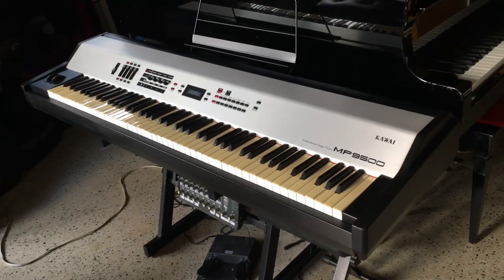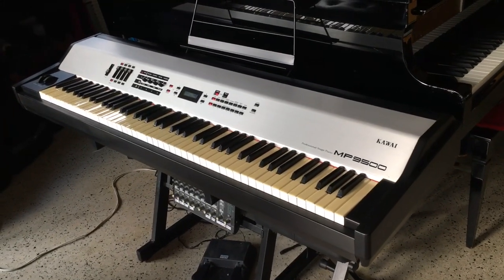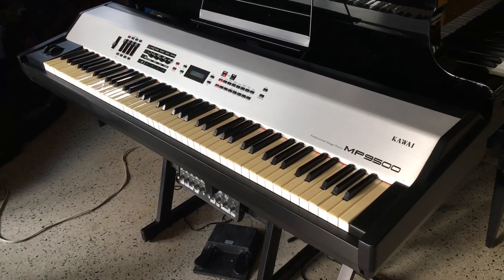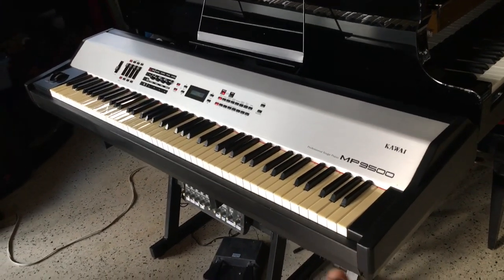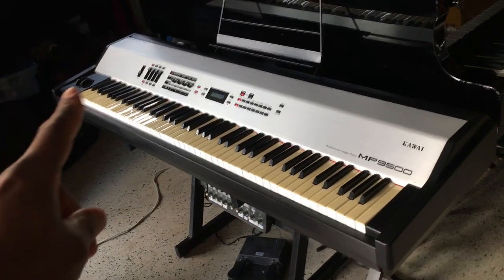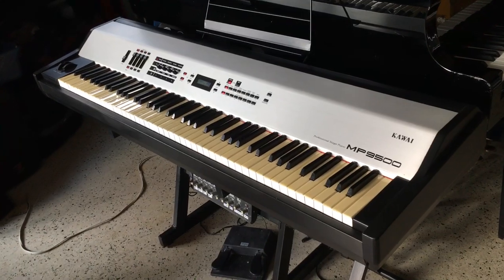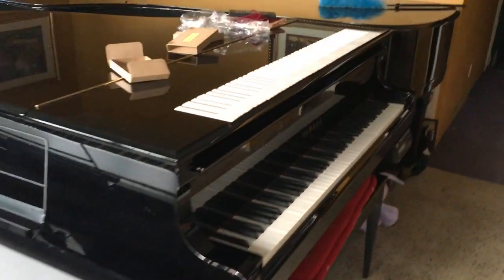This is how my Kawai would look if I had added the vintage key tops on it. Comment right back, let me know what you think about it. I'm not going to add this to the Kawai, everybody, because to me it doesn't look good. If I were to add this, then I would add alligator skin sides, which would look cool. But I like the white keys just like this.